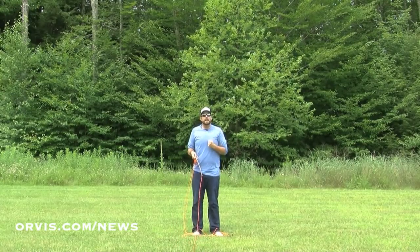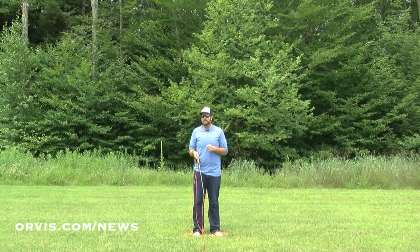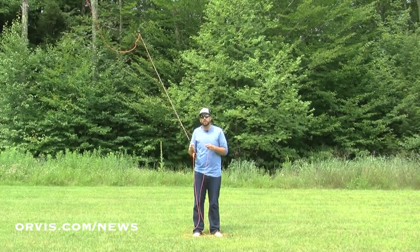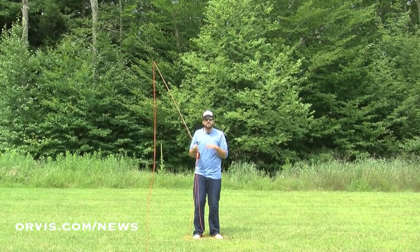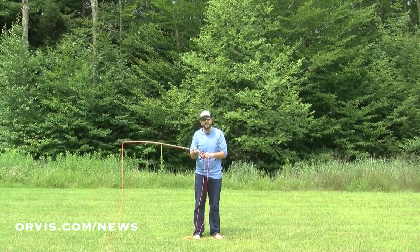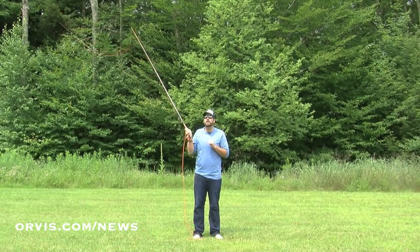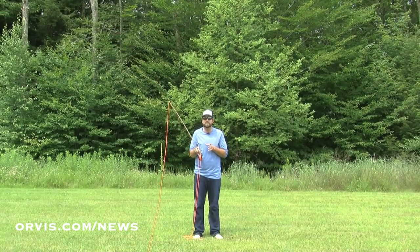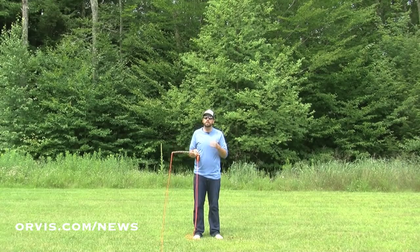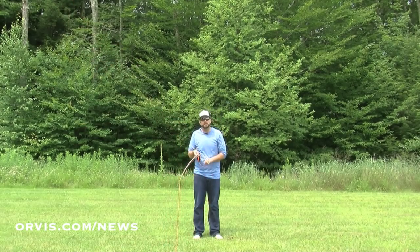A wind coming straight at you is not necessarily the worst wind to deal with. A lot of people feel it's the worst, but it's actually not that bad. As long as you get a nice tight loop when you cast, that's going to help cut through the wind very easily — the tighter the loop, the easier it's going to be to cast into that wind. We have to make a smooth acceleration to a stop, that aggressive flick to a stop, to get that loop tight. We call them wind knots, but they're actually bad casting knots — that happens when you get a little too aggressive a little too soon. A smooth acceleration to a stop on a nice straight path gives you a tight loop. One advantage to wind blowing at you is it helps your back cast — it fires that line out behind you, and then you can make a nice long forward cast.